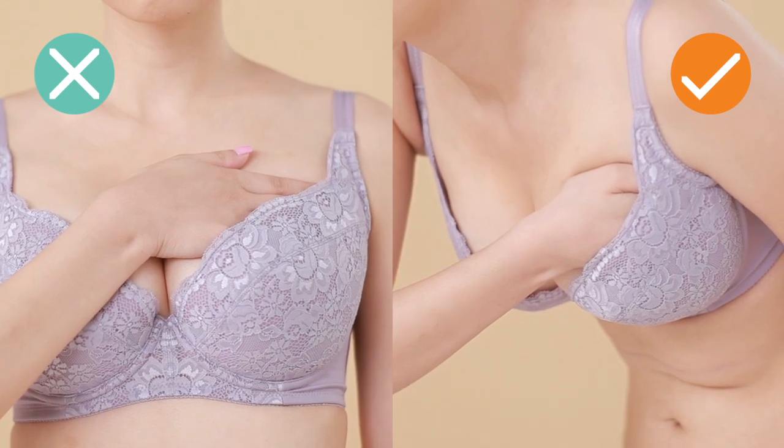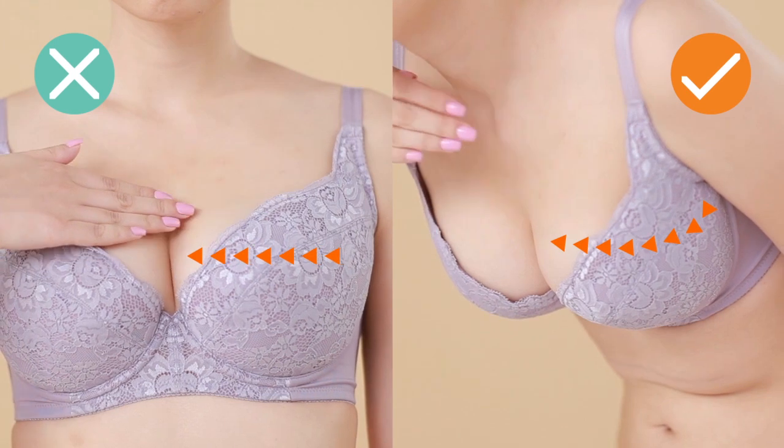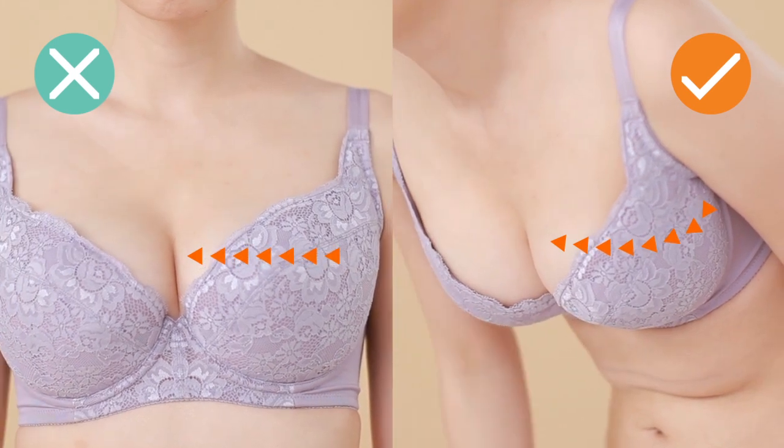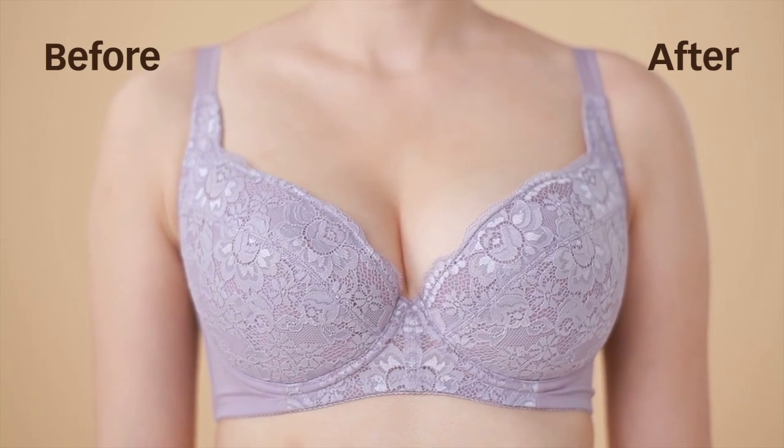Use your palm to push the muzzle from the back toward the front of the chest. Raise your hand but do not press the upper chest. Pushing the muzzle enhances your chest and highlights your chest line.